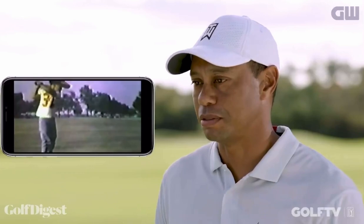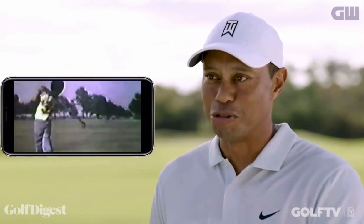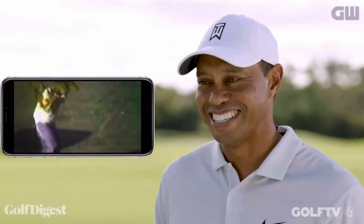My dad always preached to hold your finish until the ball stopped rolling. Well, as I got older, that was a long time, so he gave up on that.